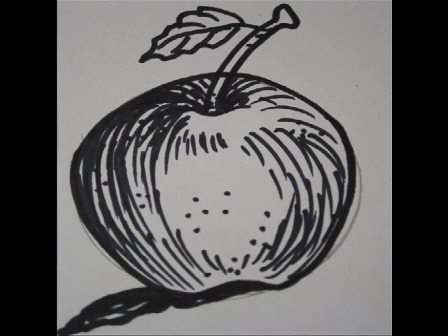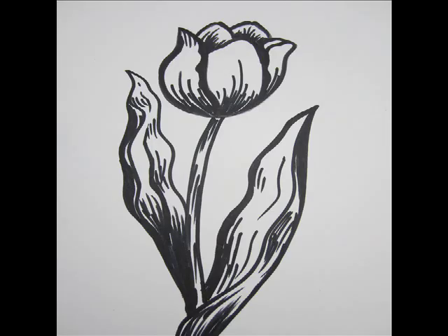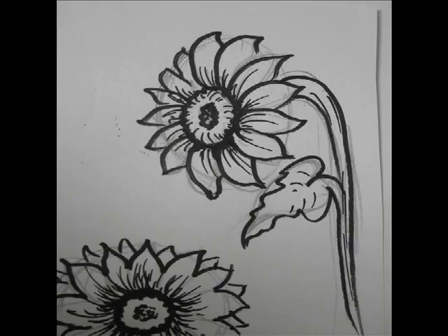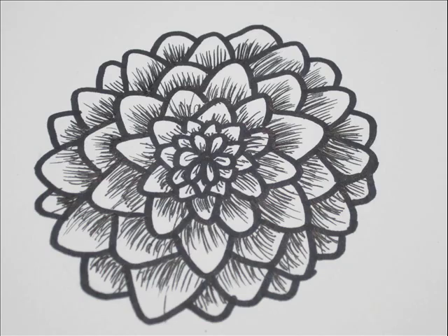If you'd like to add some flowers to this beautiful basket, you could watch my videos on how to draw different flowers. I've got videos on how to draw roses, tulips, daffodils, sunflowers, daisies, irises and more. So just go ahead and watch them all. Thanks for watching today — thumbs up if you liked it. Bye bye, see you at my next video.